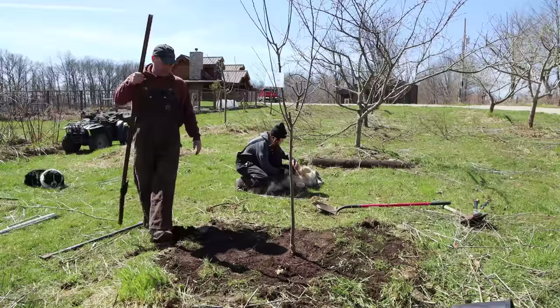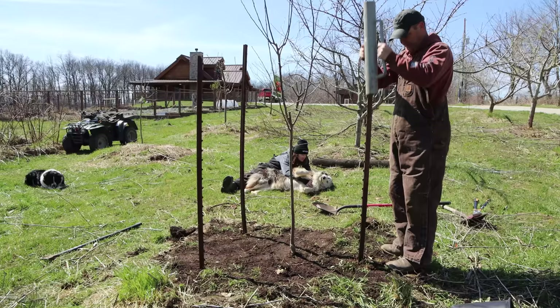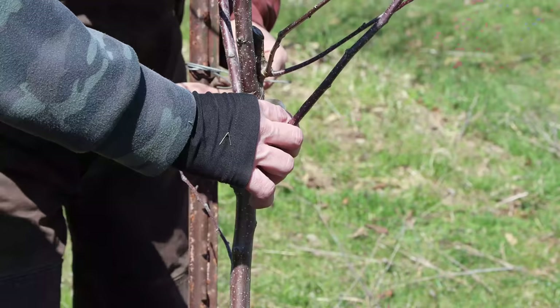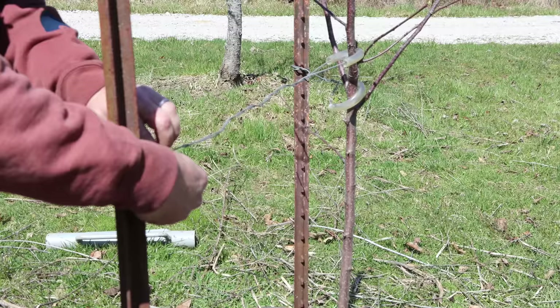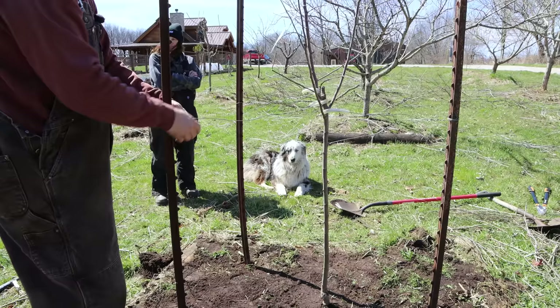This one's tall enough that I'm going to go ahead and support it with some stakes and tie it back. I usually use some electric fence wire and an old piece of tubing or garden hose — just tie that around the tree and then tie it back to one of the fence posts or stakes. An old garden hose cut up works excellently for this. Get the tree straight, tie it back, and there we go — it's supported in three directions.